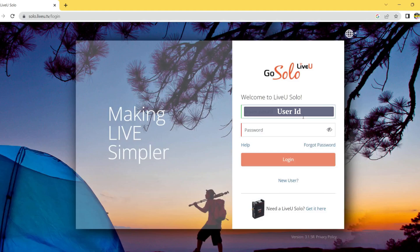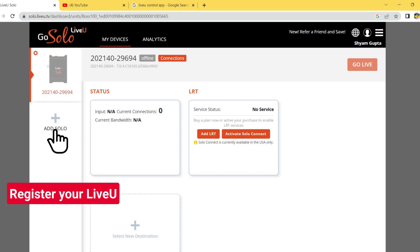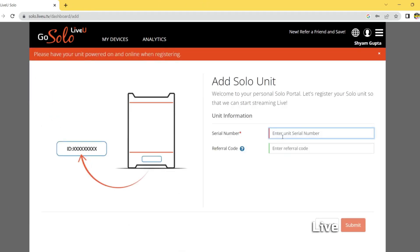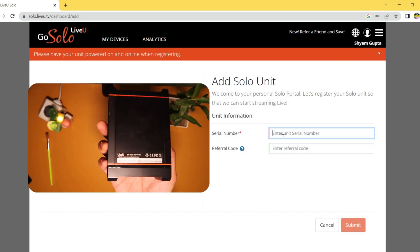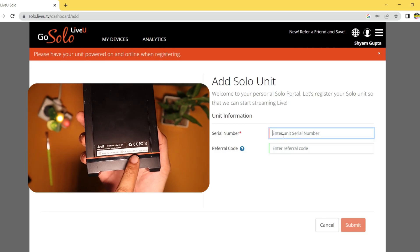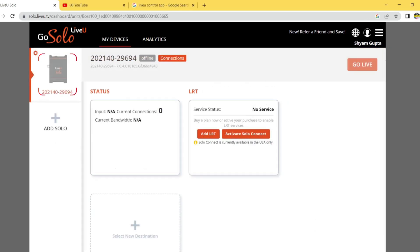After registering, log in to your account. Once you have an account on the Solo portal, the next step is to register your unit. Select 'Add Solo' from the left menu. To register a new Solo unit you will need the serial number, which you can find on a sticker on the bottom of the unit, on the original box, or via the unit's own user interface under 'Unit Info' when powered on.